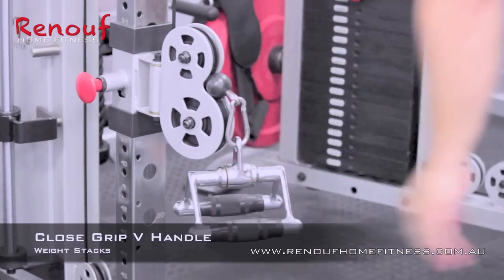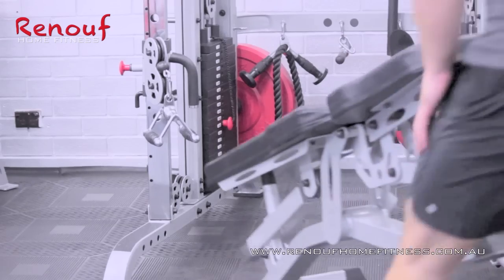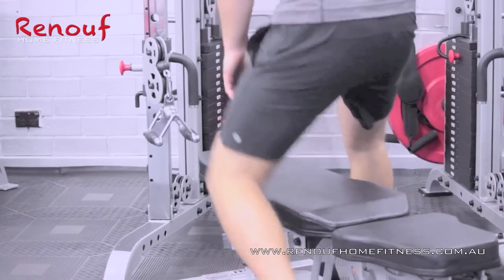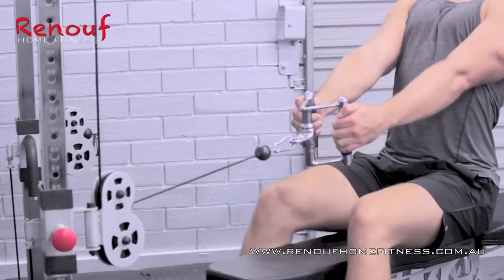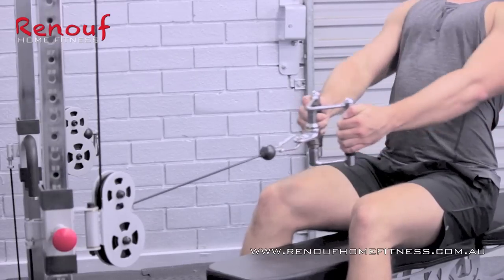Next, on with the close grip V-handle, in with the bench and it's all set up for seated rows. And having 46 different adjustment settings on the front power rack, you'll find the perfect position for you.